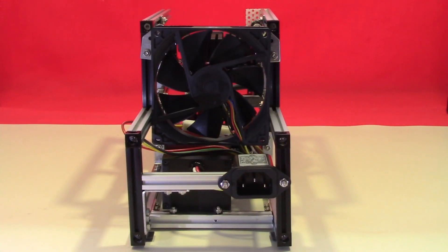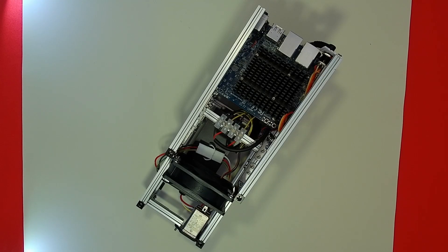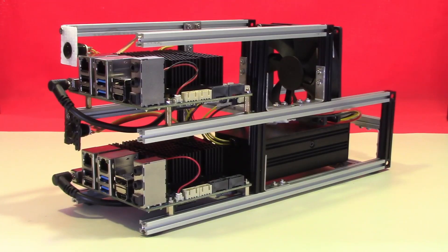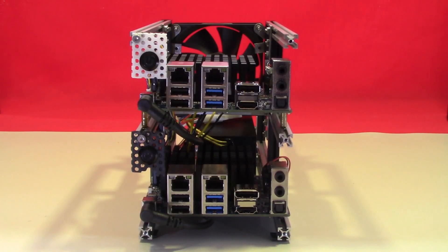I've also made use of the Odroid cooling fan. I was most impressed with its ability to run quietly and still keep the Odroid very cool. My original plan was to mount a Noctua fan at the back of the case to keep all four Odroids cool, but for the moment I'm going with this single fan on the two-unit model.